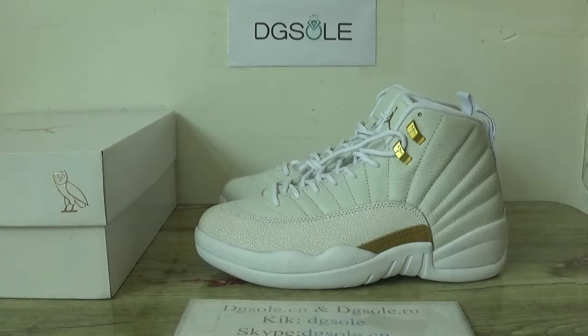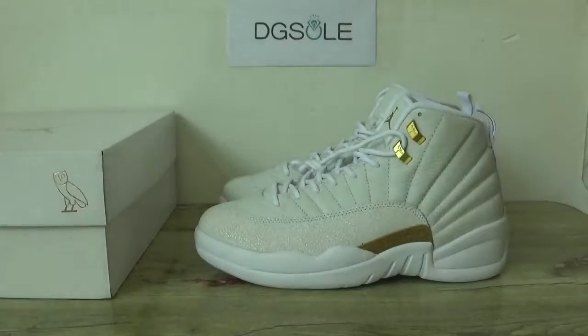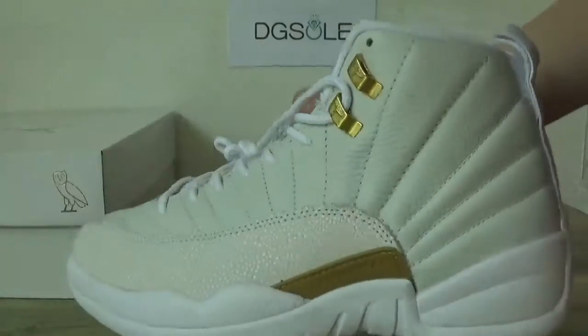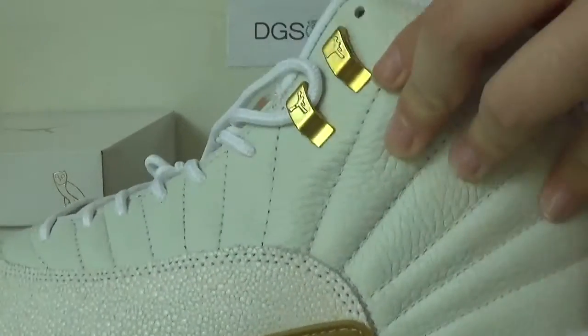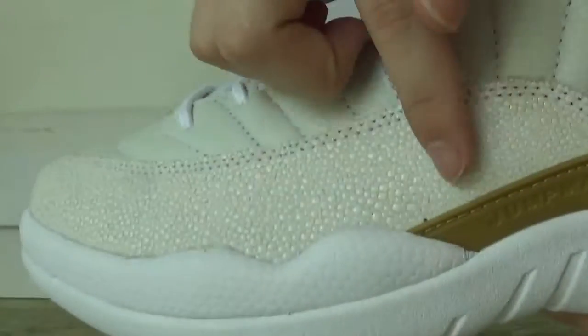Hello guys, nice to see you. This is DG. Here is the information box, you can check it if I have any problem. Here you can see the Air Jordan 12 Oil, the white one — very nice quality. And here the golden shoelace tips, also you can look at this part.